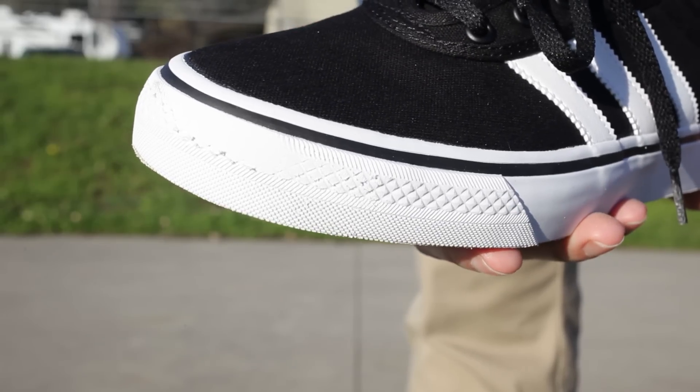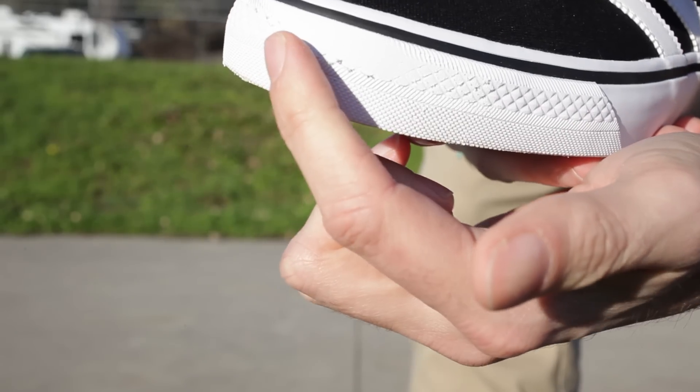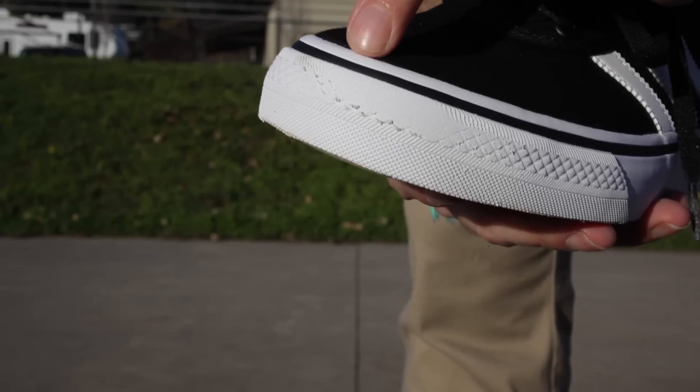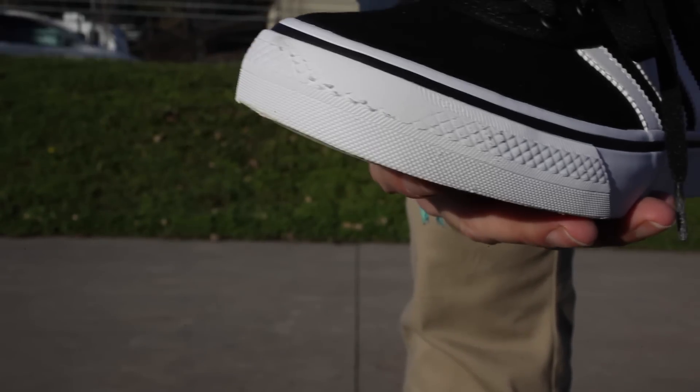After 20 kickflips in a row, we've got a little bit of wear just on the very tip of the toe here. We haven't gone through the stripe yet. That may happen, it may not. We'll see. Moving on.